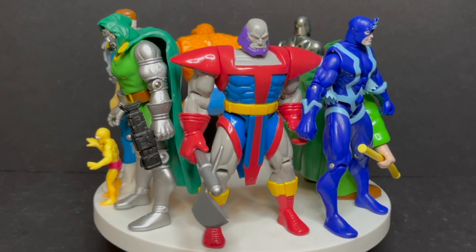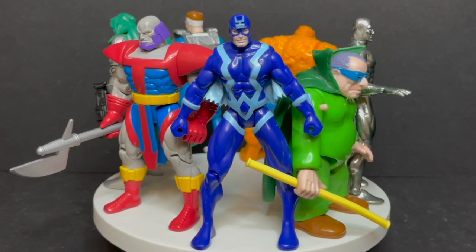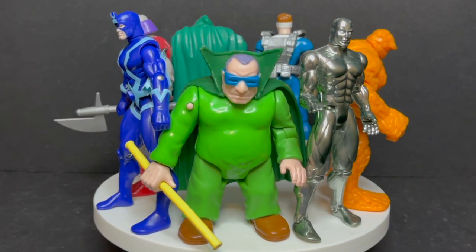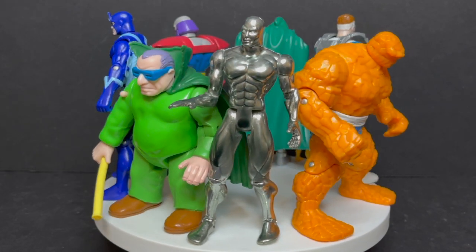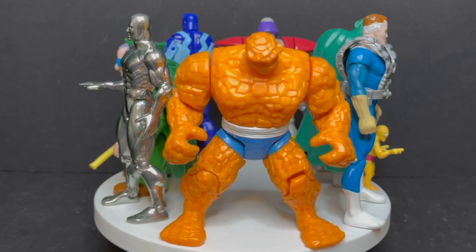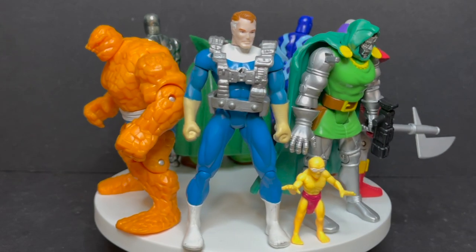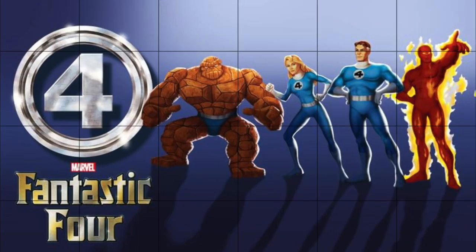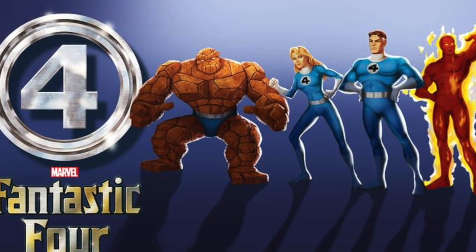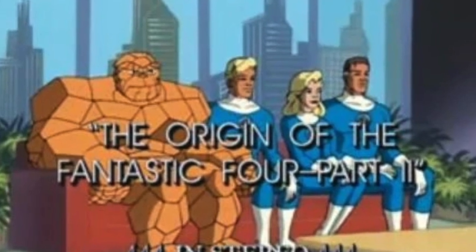Welcome back everyone, Toy Shiz here, and I am back yet again to give you guys another Retro Shiz look back at the past. Today we're heading all the way back to 1994 to take a look at the Marvel Action Hours Fantastic Four the animated series, Wave One, featuring a ton of characters that you probably know and maybe a ton that you don't quite know. This is based off the '94 Fantastic Four animated series and it was largely okay.